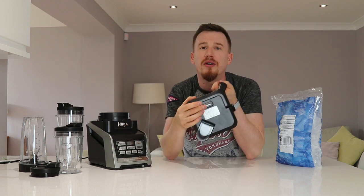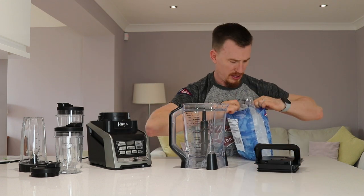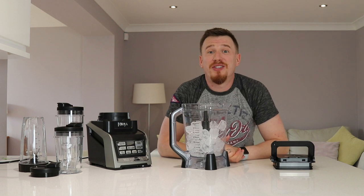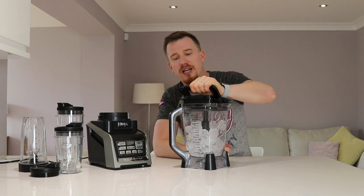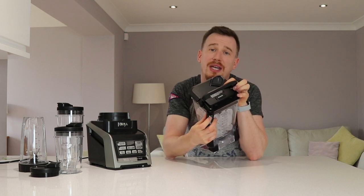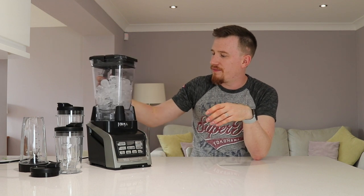Let's open up the jug - it's quite simple. There's a little release button that pops up the handle, which allows you to take the lid off. I'll put some ice in. The lid goes back on very simply - pop it in, and it's aligned. The pitcher nozzle always needs to be opposite to the handle, and there's a little arrow to show you exactly how it needs to line up. Then just pop down the handle and it seals it all in.